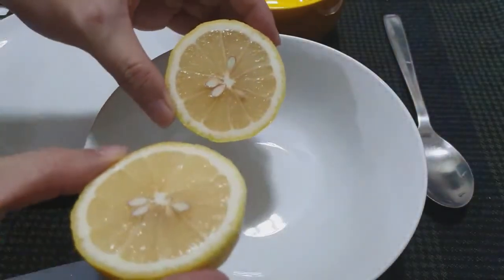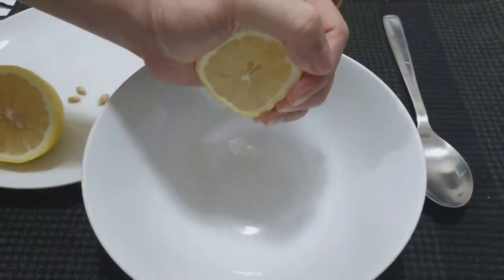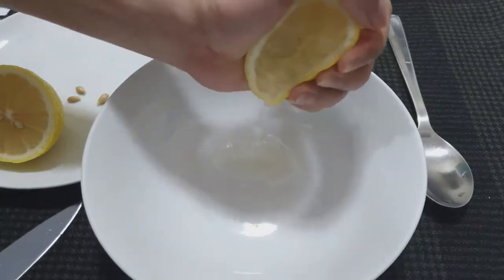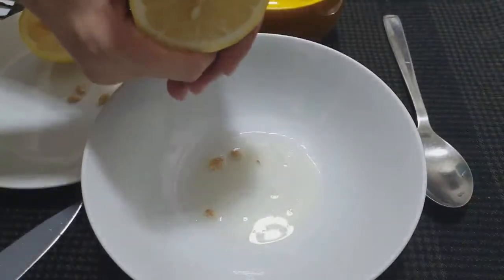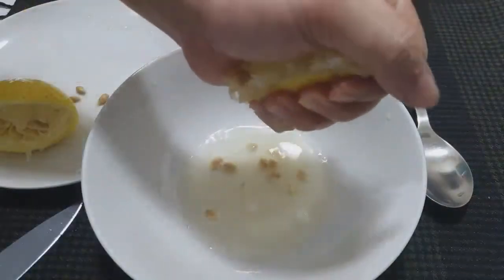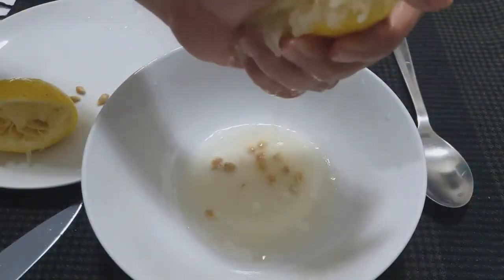Next step is to put our chicken in a whole lemon. We're going to squeeze the lemon and then make sure we remove the seeds. Then we're going to put our cream cheese chicken spread later.